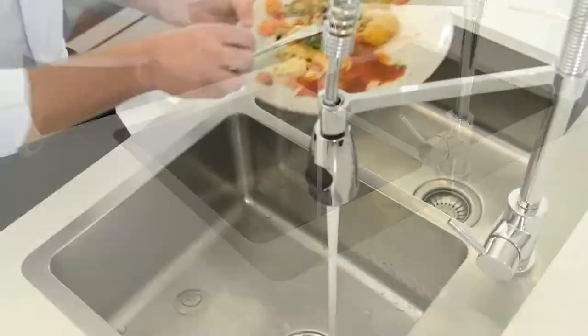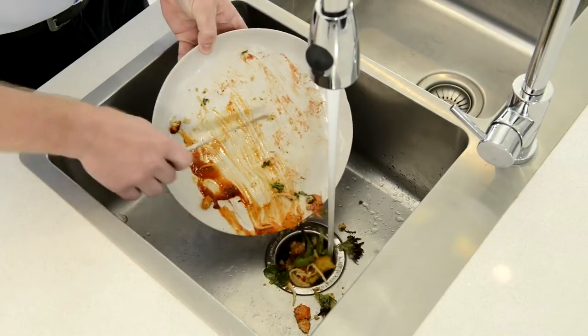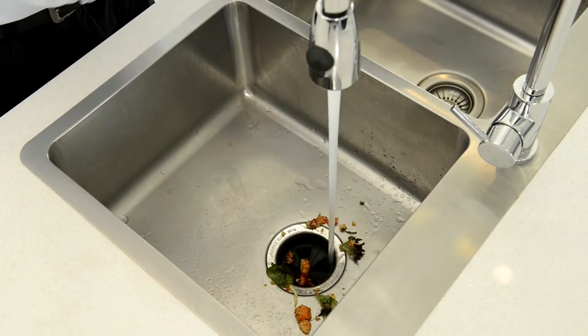Turn on the disposer and gradually feed in the food scraps. Continue to run the water for about 10 seconds to allow all ground food particles to be flushed through the plumbing.